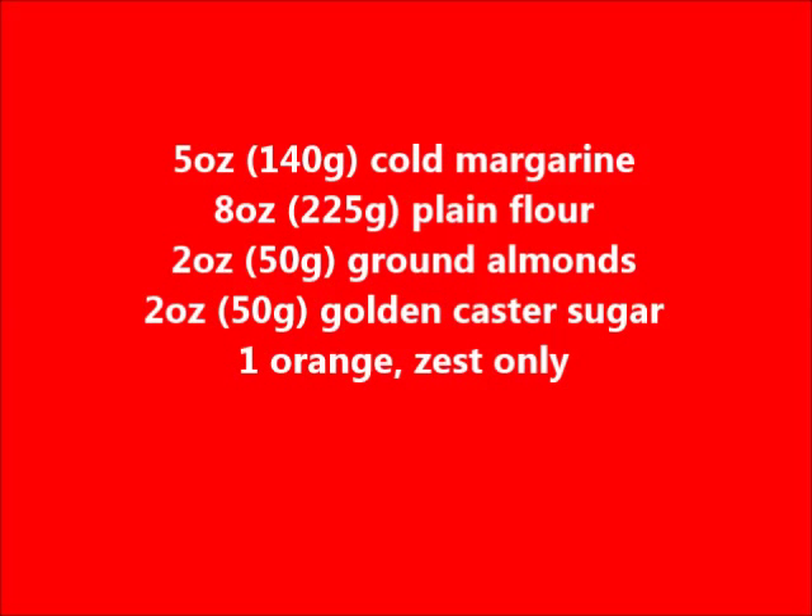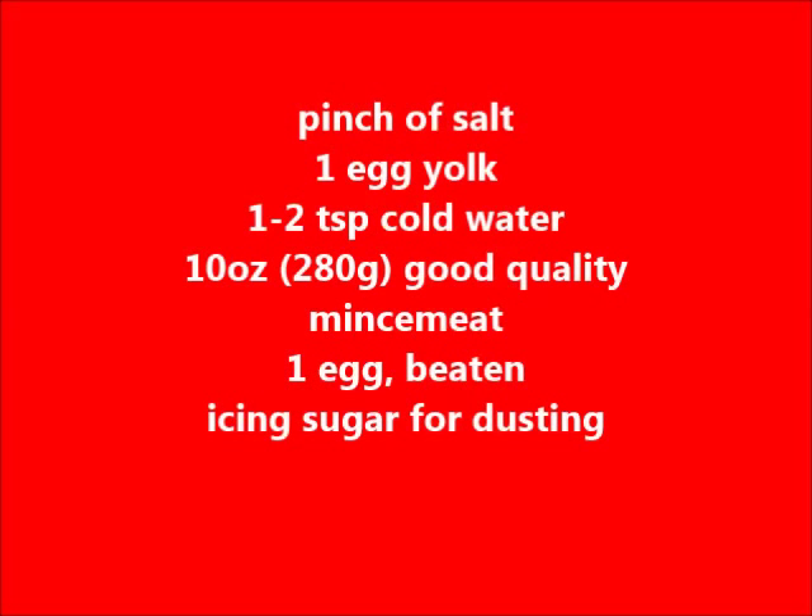So what you will need: 140 grams of margarine, 225 grams of plain flour, 50 grams of ground almonds, 50 grams of golden caster sugar, one orange (only the zest), a pinch of salt, one egg yolk — the egg yolk is the yellow part of the egg — and one to two teaspoonfuls of cold water.